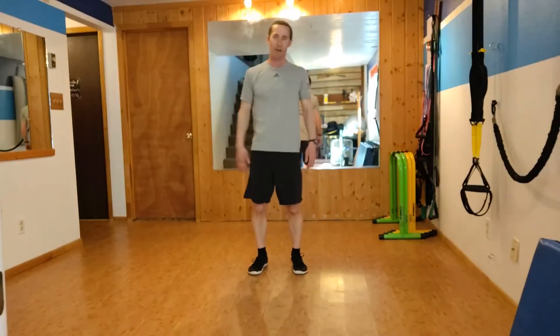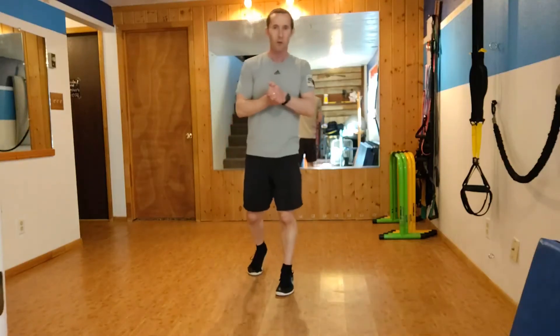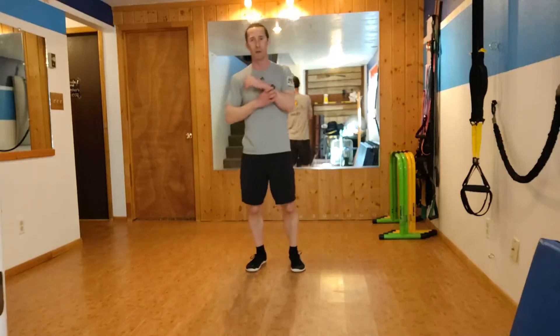Hello everybody, this is Kevin Bredding, Fitness Coordinator for Campus Recreation at the University of Wyoming. Thanks for joining me for another office movement tip.